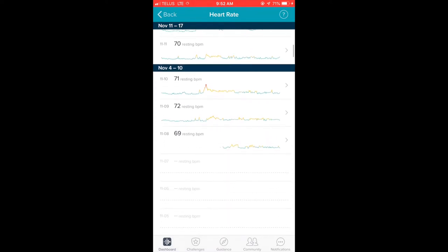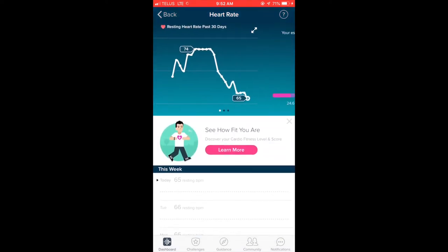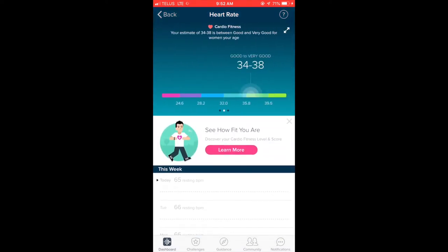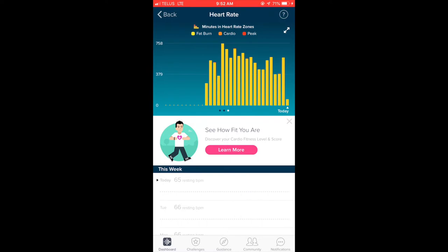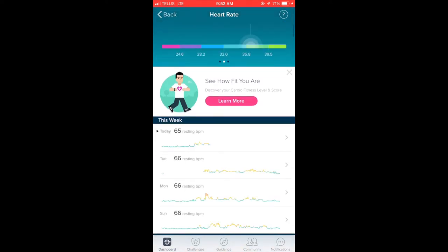Fitness isn't just about losing weight or how many times you work out per week. Fitness is about your overall heart health, which you can see clearly within the Fitbit app. It's also about how you endure a cardiovascular workout, so you can see your average heart rate during a workout and how you improve over time. The Fitbit app has a wealth of information that really does help you improve over time.